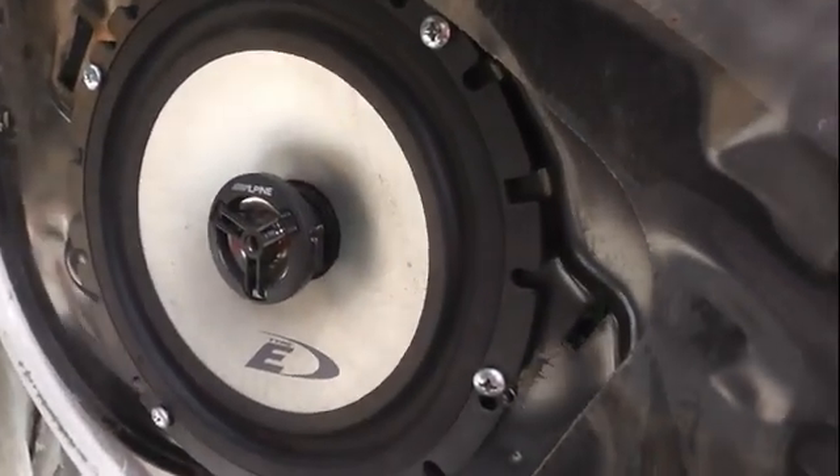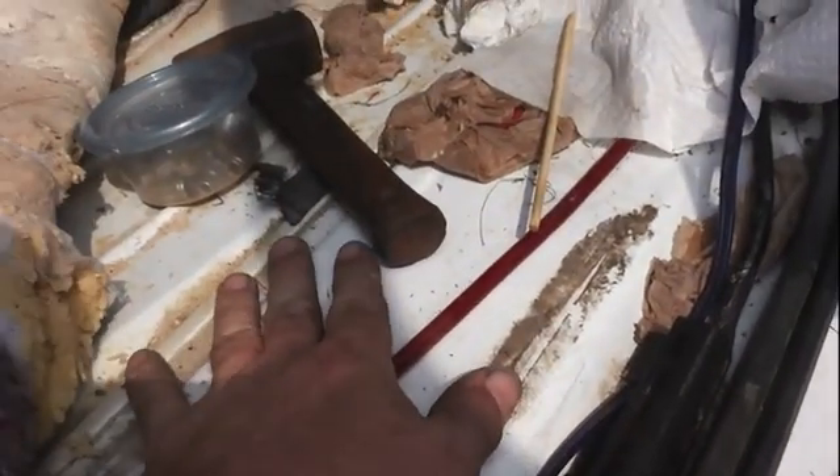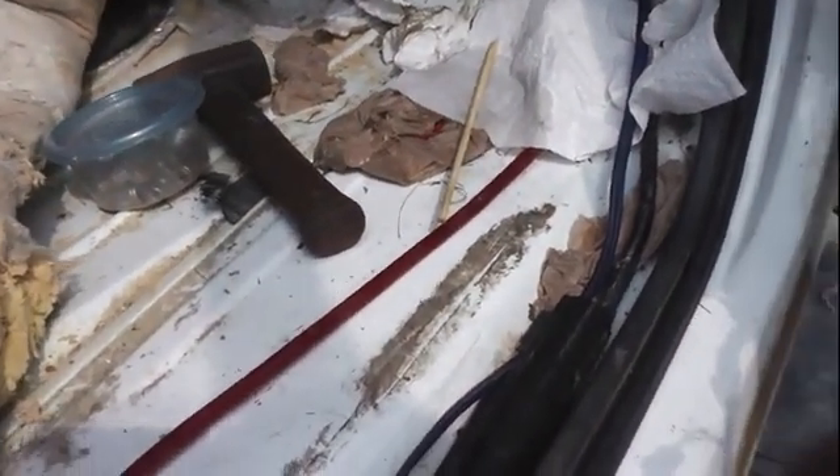The water was dripping from the window guide onto the speaker wires, transferring over to the carpet on the door panel, and then transferring right over to this little channel right here. This about three-inch channel was getting overwhelmed with water — it wasn't draining out like it's supposed to. It was getting filled up and just pouring right in, then traveling down the channel all the way to the back seat, flooding everything under the passenger feet and the rear passenger feet.